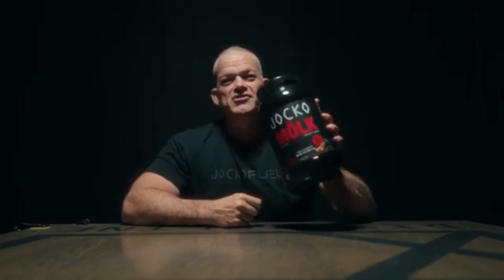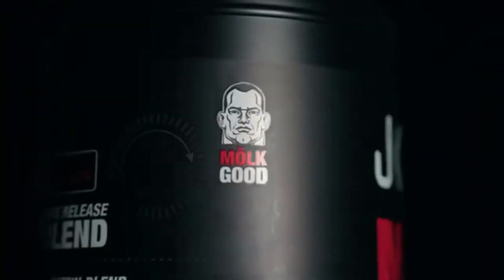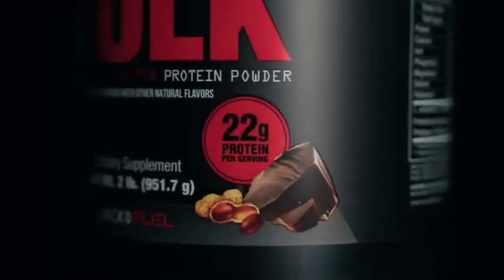And if you're a human being you probably like dessert, and that's why I made this right here. It's got 22 grams of good clean protein per scoop.